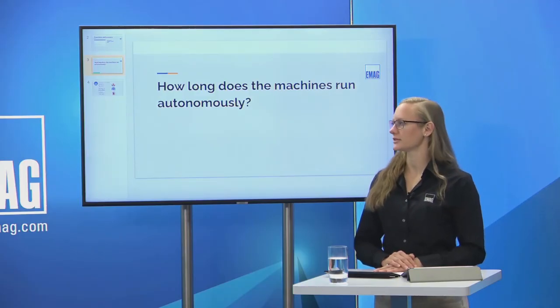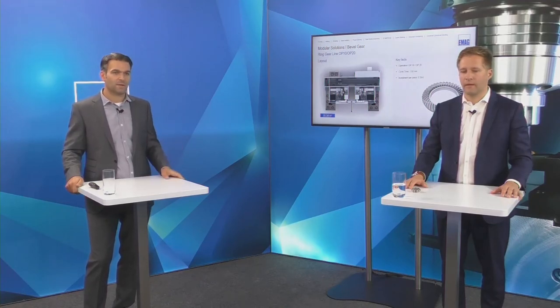Question: how long does the machine run autonomously? This depends on the solution. For OEMs we have done 30-minute runs independently. With sister tools and a large conveyor, machines can run over 500–600 parts, covering a full shift. We can customize raw-part or finished-part conveyors to hold 400–600 parts — running many hours without operator intervention is absolutely no problem.